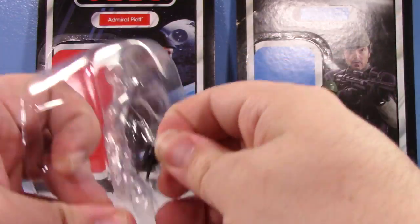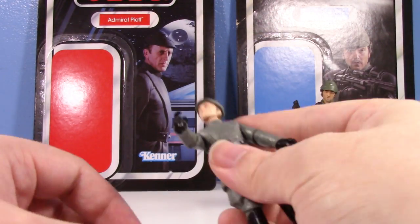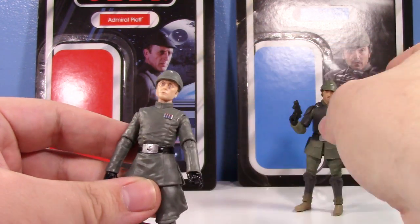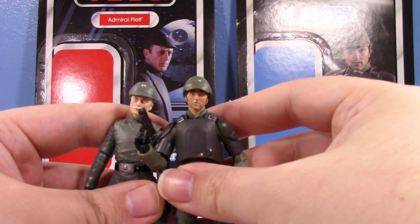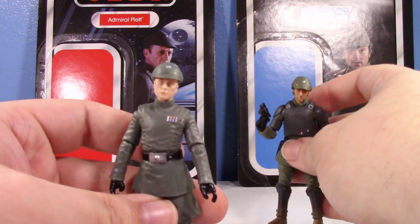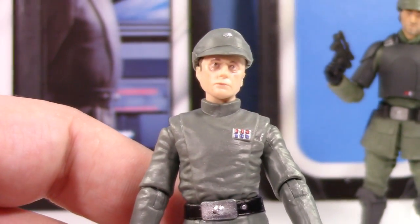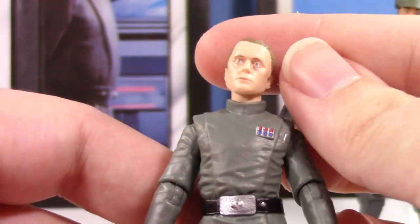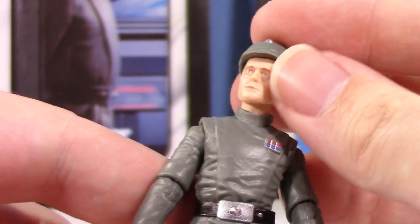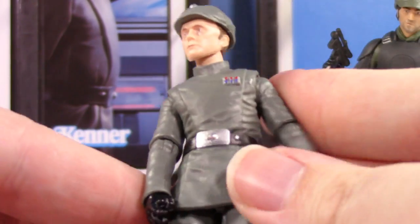Piett's a personal favorite of mine — he was kind of one of the main Imperial officers in Empire and even more prominent in Return of the Jedi. Oh, his hat is also removable! It's a different color and a different hat from Cassian's — that's cool, I like that they're different. Let's take a look at the figure's face: that's a really nice likeness. He's got those sunken eyes that look like Piett. If someone showed me this and asked who it was, I'd say that looks like Piett.